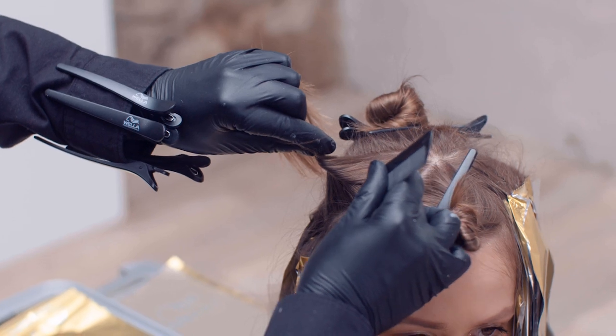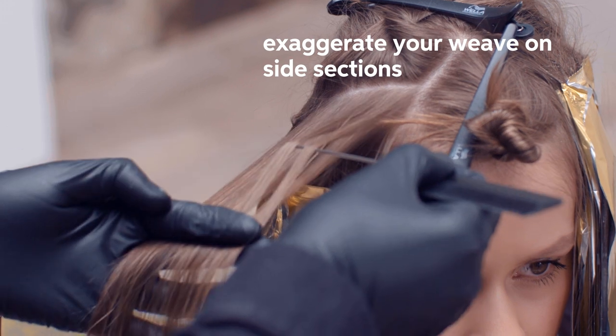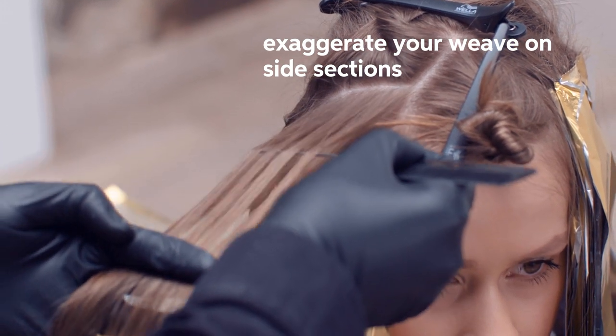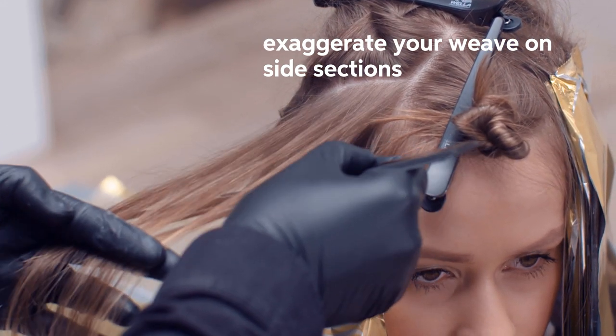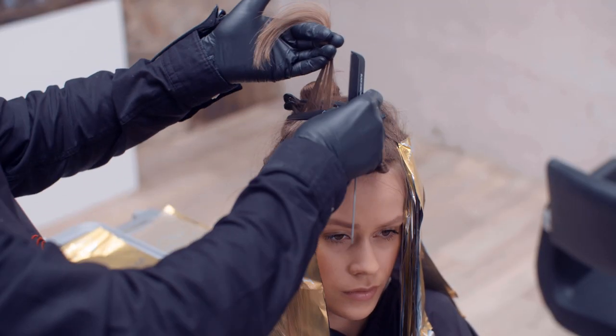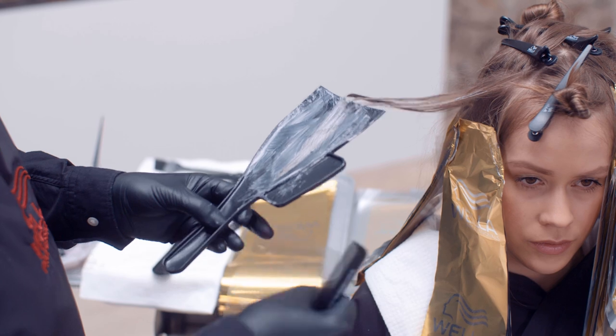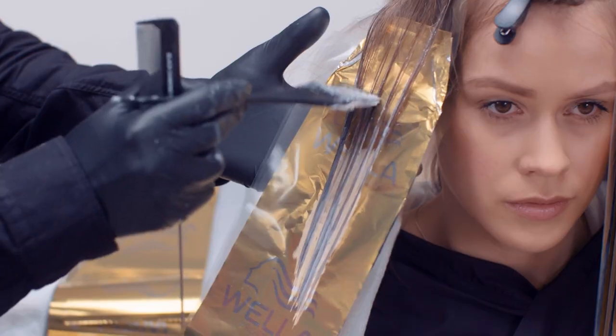I'm taking a centimetre width section. With this section I will work with an exaggerated weave, using both hands to create the separation between the two parts. I will clip the top section after the weave and use my underneath section to work with my Illumina colour shade. With every section it's really important to make sure that we're fully saturating the hair.